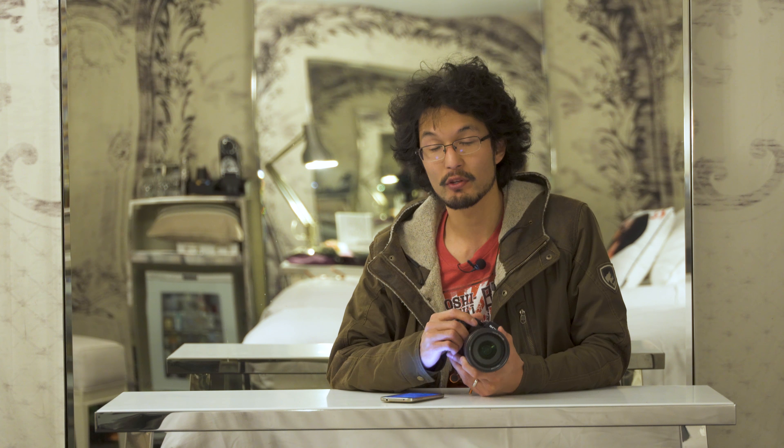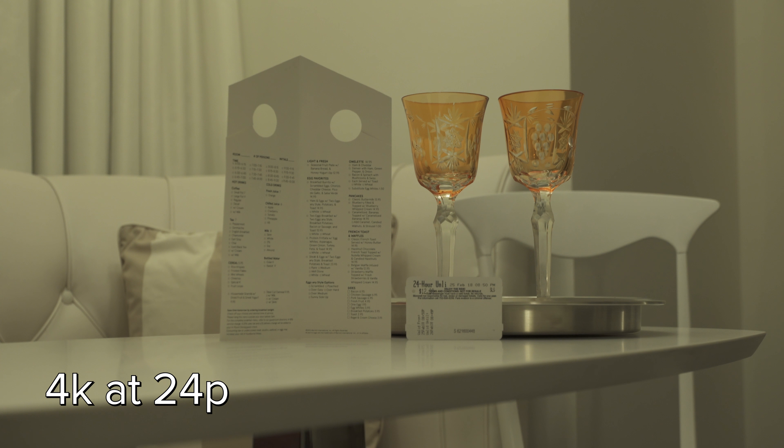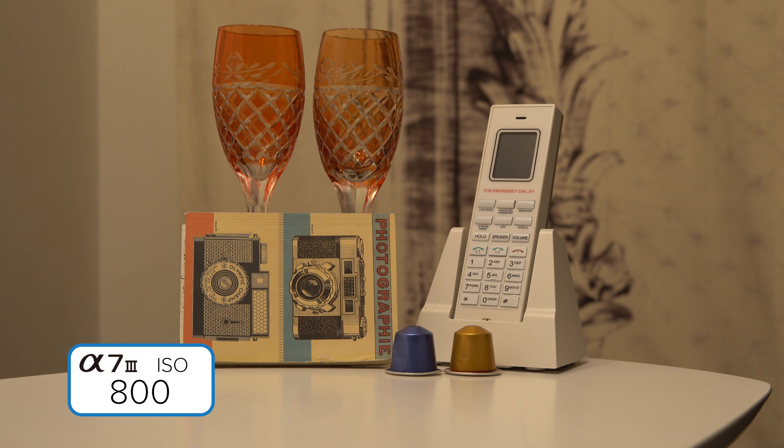Use Super 35 to get in closer or go wider as needed. There isn't a crop when shooting full frame, except for one specific situation: shooting 4K at 30 frames per second, where they tack on a 1.2x crop because at 4K 30fps the data readout is too much, so they had to reduce the size. But shoot at 4K 24 frames per second and you get the full-frame 35mm readout with no changes in Super 35. For ISO performance, up to 6400 is completely usable for video, and past 12,800 it starts to fall apart. Shooting 4K and downsizing to 1080p does reduce a lot of noise.